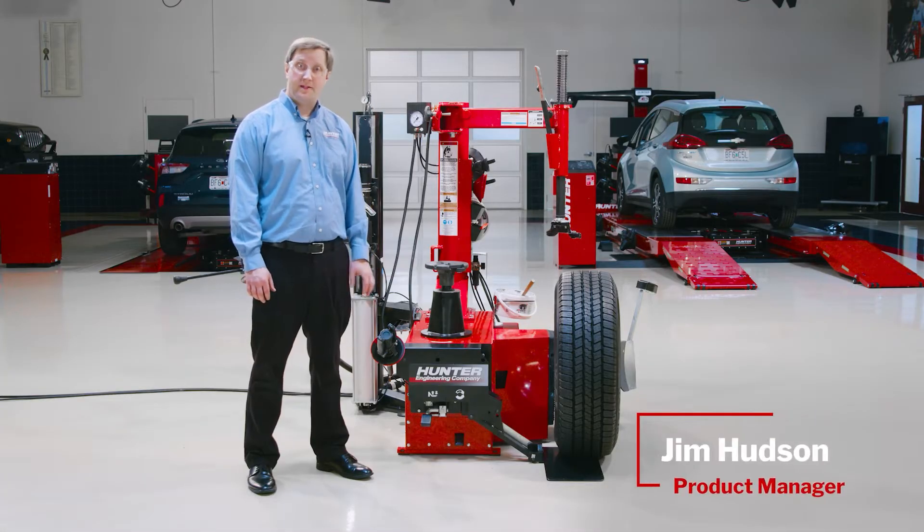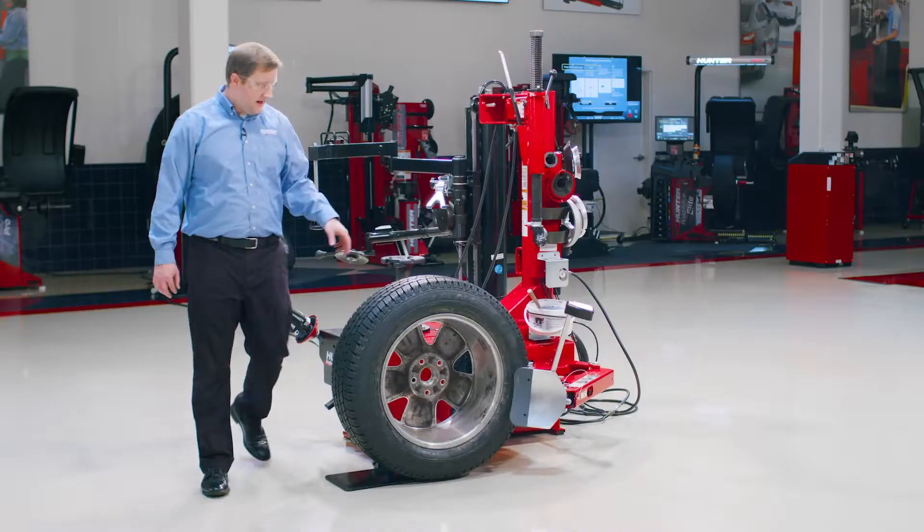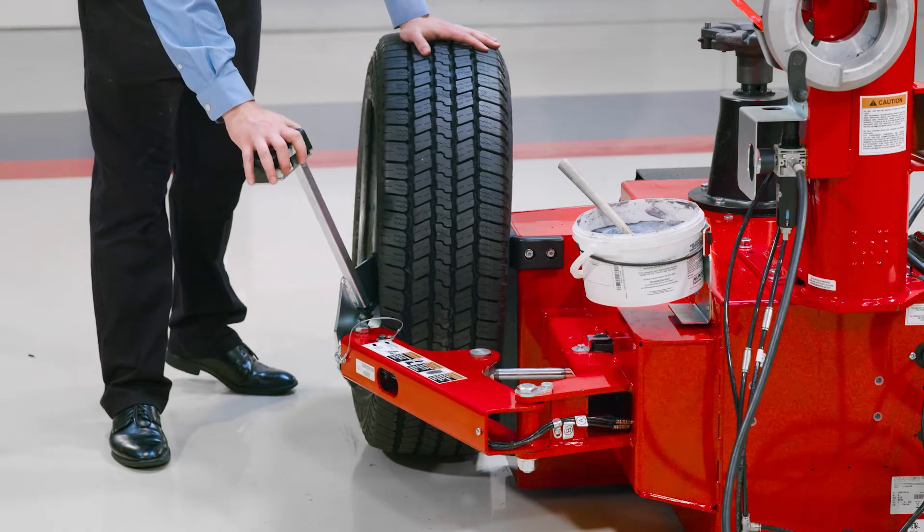Hi, I'm Jim Hudson. Today we're going to talk about the operation of the TCX 51C tire changer. I have a 20-inch truck tire here ready to change. We're going to do this one first.